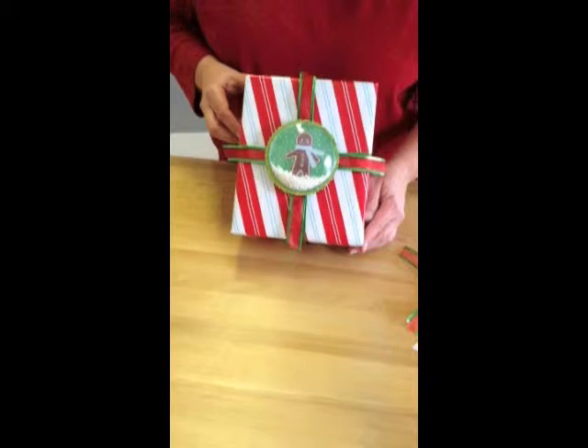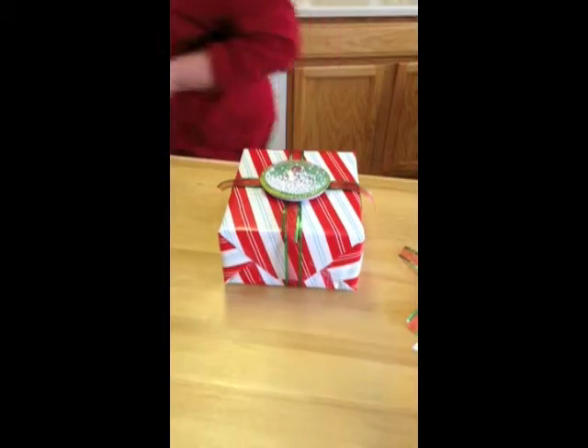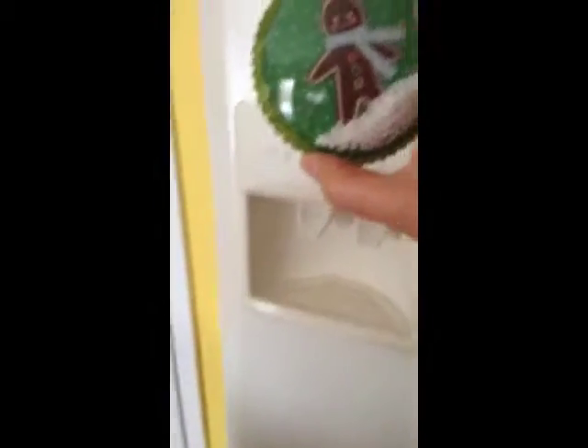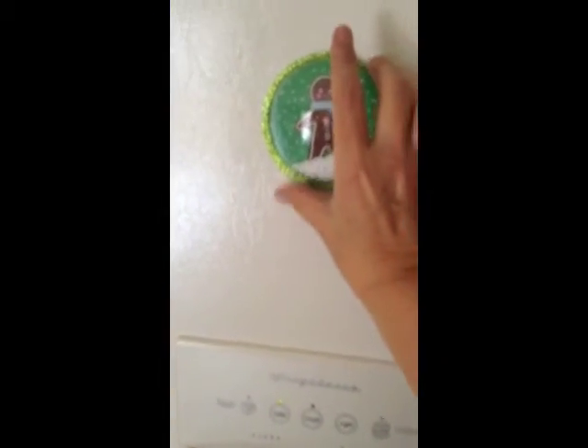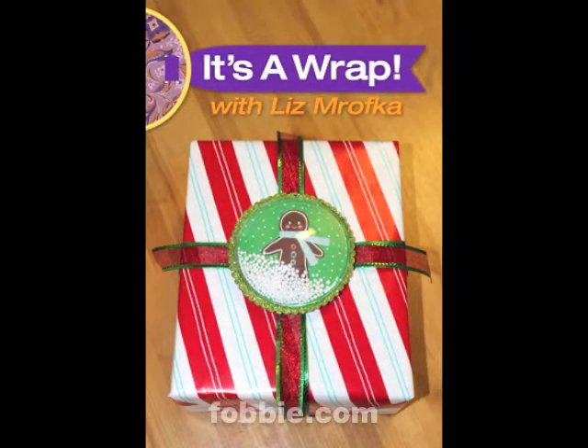So thanks again for stopping in. And it's a wrap. So when we're done, you've got your magnet on the back. And then you're just going to take it and stick it on your refrigerator.